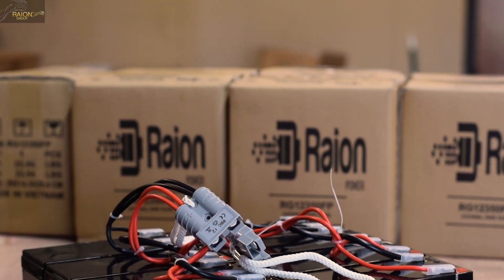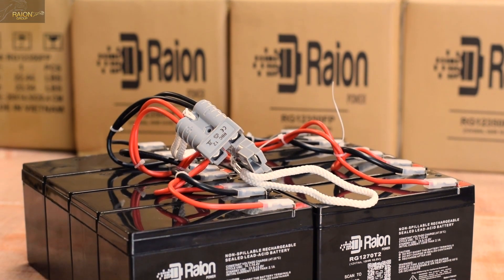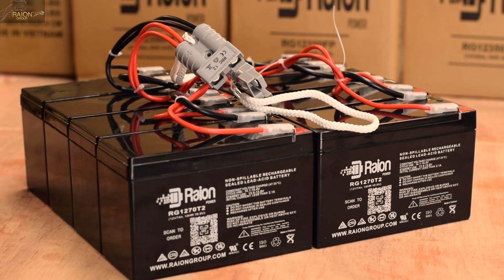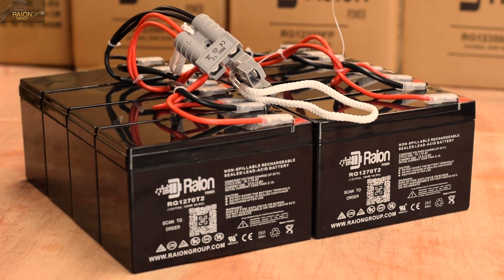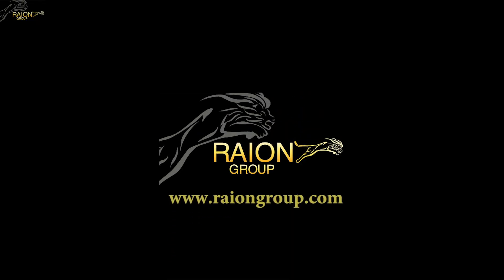In this video, we will be demonstrating how Rayon Group assembles a brand new replacement RBC12 battery cartridge for APC UPS backup systems. The fully assembled kit along with the individual parts are linked in the description below for your reference. This video is brought to you by RayonGroup.com.